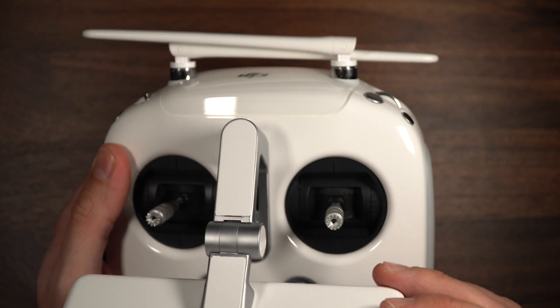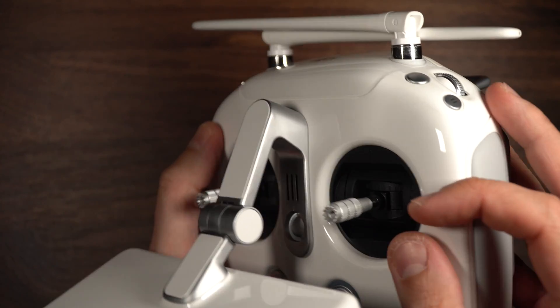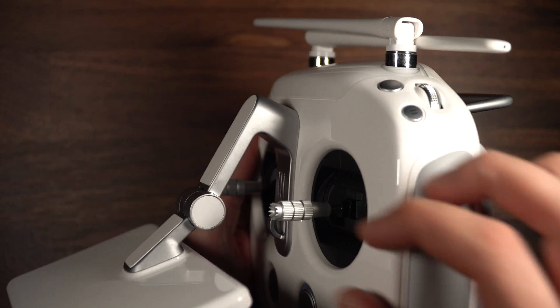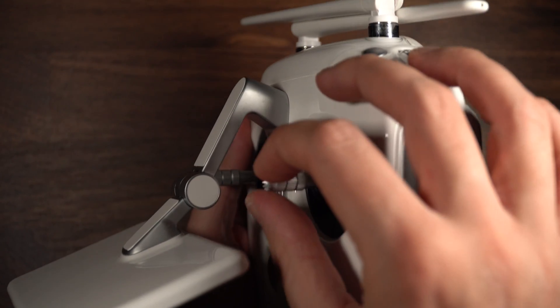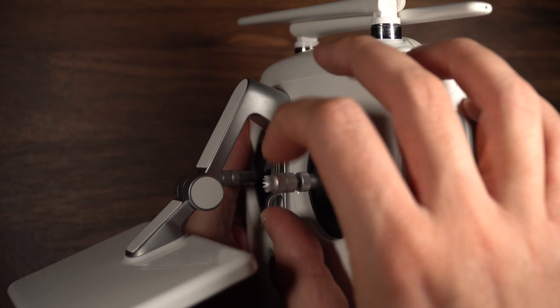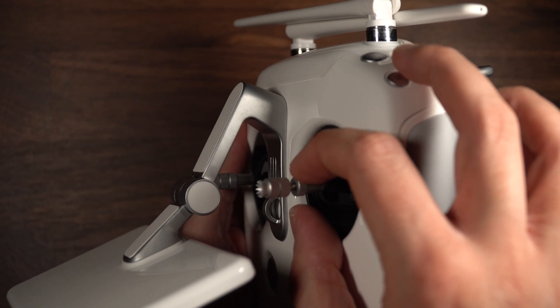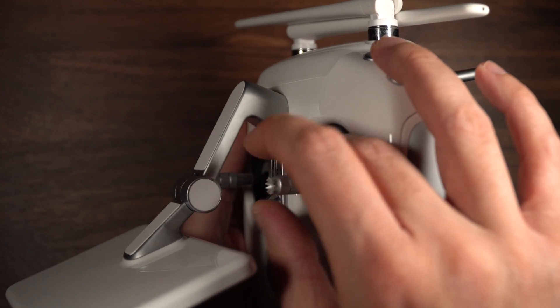On a full-size remote like this — the Phantom 4 Pro Plus with the built-in screen — on all Phantoms, Inspires, and normal RC remotes, you can adjust the height of the control stick. You just untwist the top and you can see how it gets taller. Then you move the collar and lock it in place — kind of a tension fit.